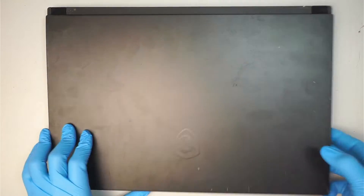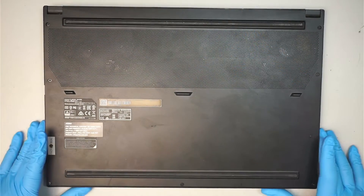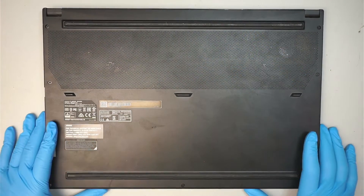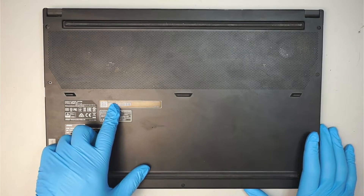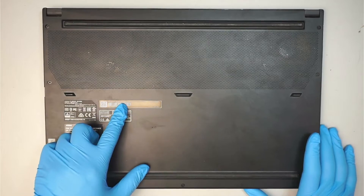Hi, welcome — Simon here. Hope you're doing well. In this video I'll be doing a clean out on a CPU fan and apply new thermal paste in this MSI gaming laptop. The model is the GS56 Stealth 10 SF.